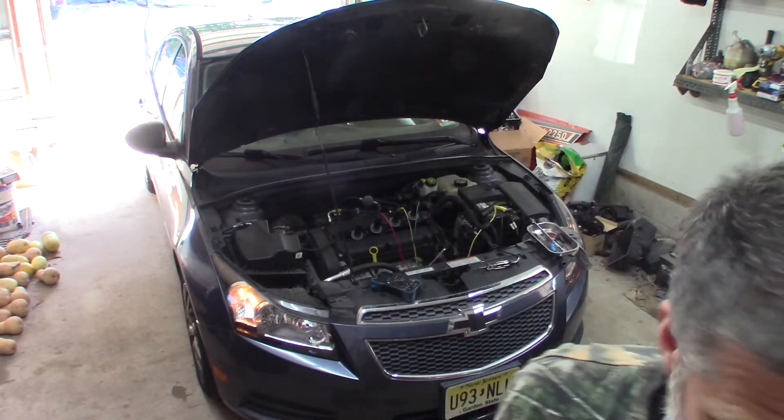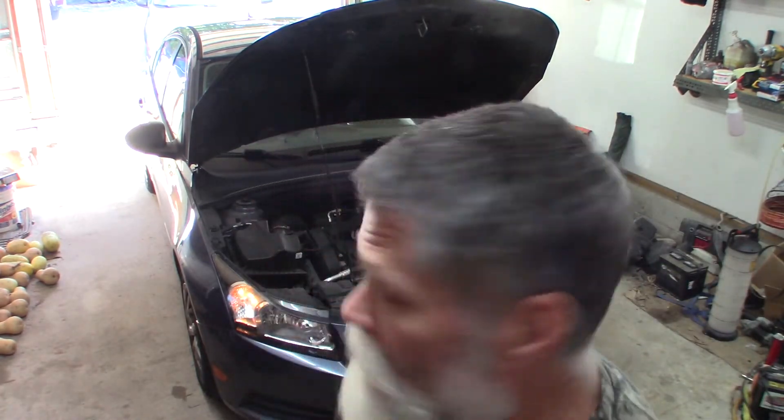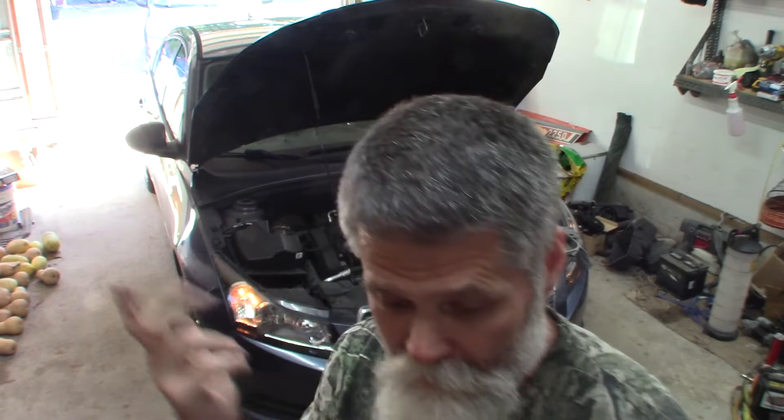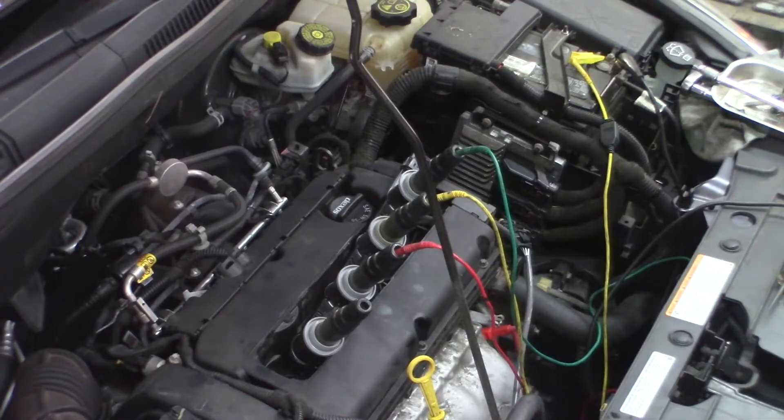I'm going to show you what I thought was the easiest way to go — just check for spark, see if I have spark. This is a coil pack, which means all four get replaced at once. Let me show you how to set it up.